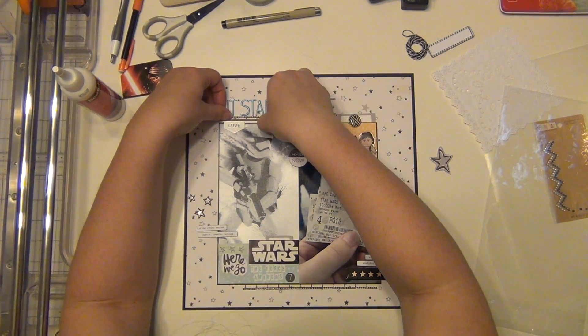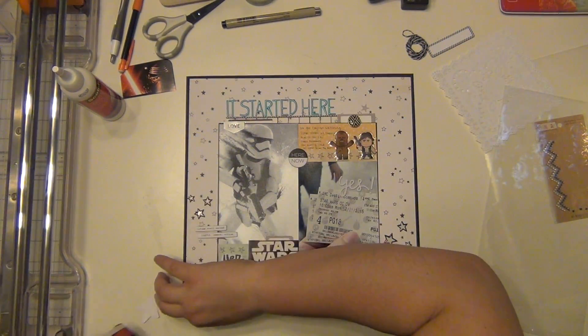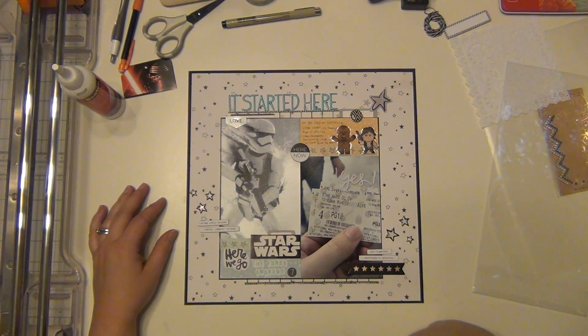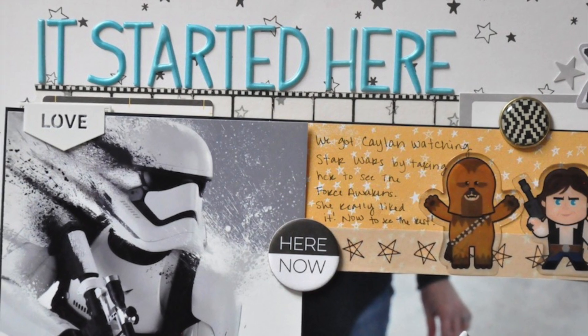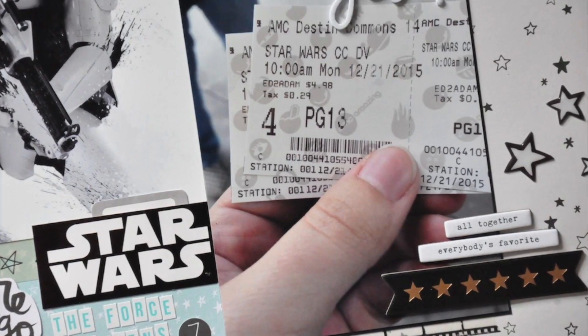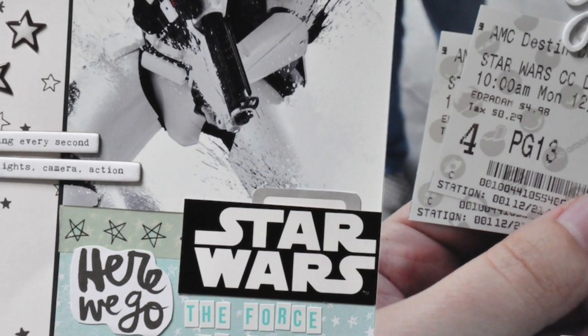So I'm going to stick that down and then I have this large star that I'm going to go ahead and stick on top too. And that is going to complete my layout, guys. So I hope you enjoyed it — please let me know if you have any questions. I will have some more of these layouts for the kits that I made for the Victoria Marie retreat, and I'm just super excited that I got them all finished up. So I will see you guys again soon and I will talk to you later. Bye!